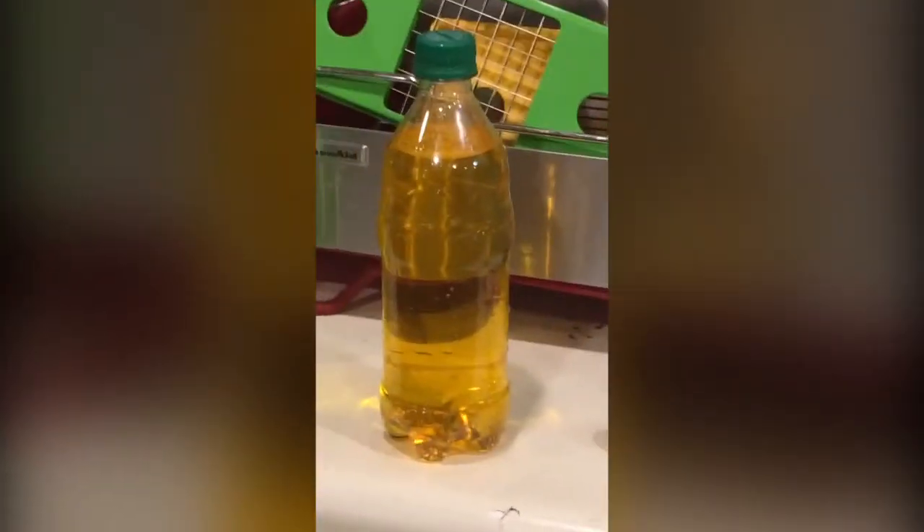Now put the cap on. Shake it up a little. Oh, it's a lot more like tea than water.